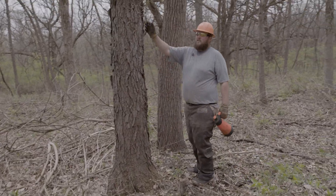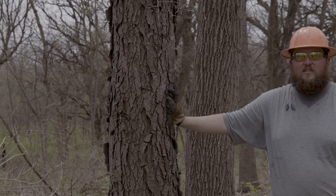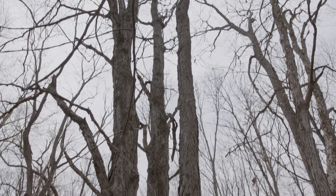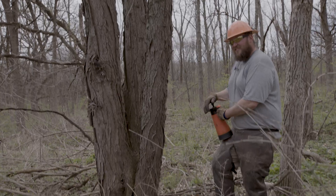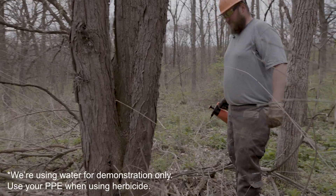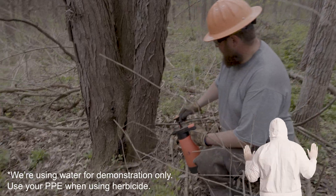We're in the woods with Troy. Basal bark spray herbicide treatment is an effective way to knock out trees that your forester has prescribed for removal.